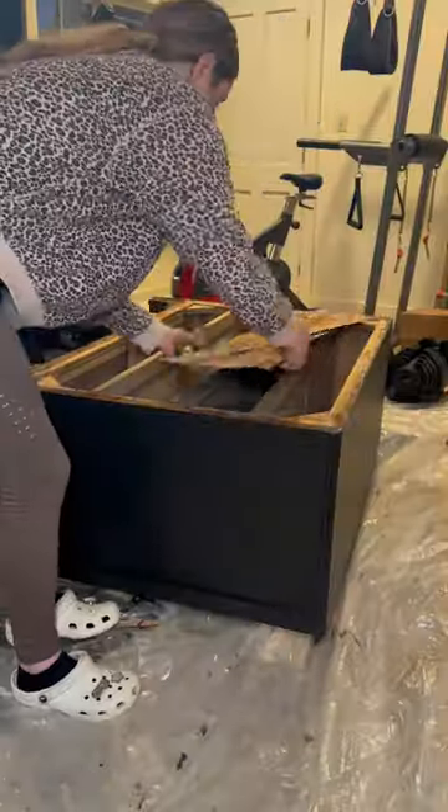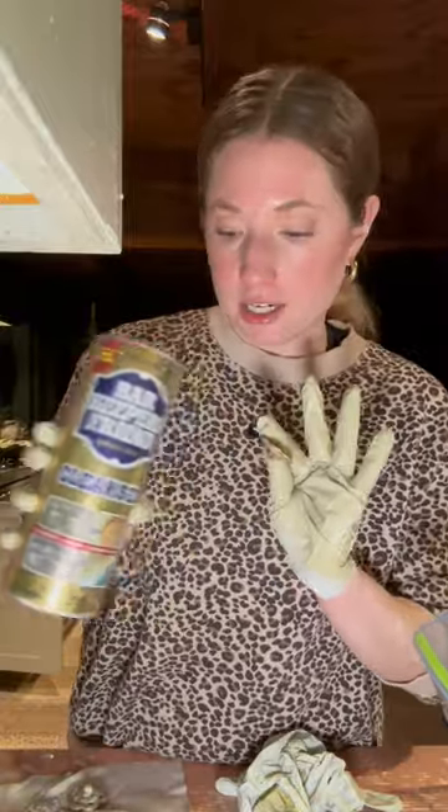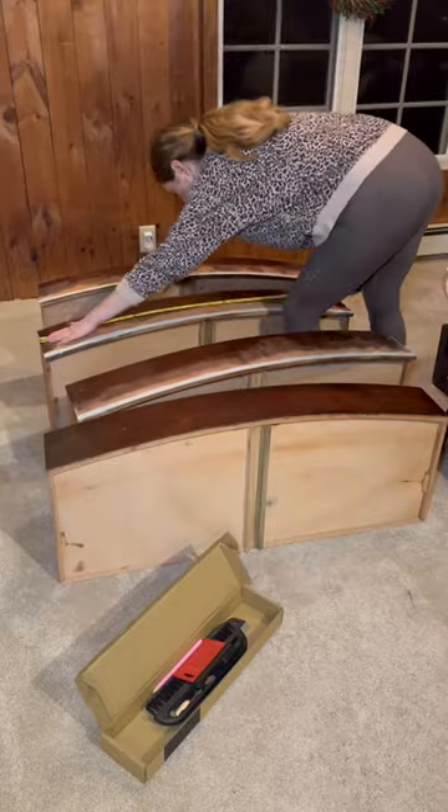We left off with me prepping the drawers and making repairs, but now I'm moving on to cleaning the old hardware. I used Barkeeper's Friend, scrubbing each piece until it was gold and shiny again.